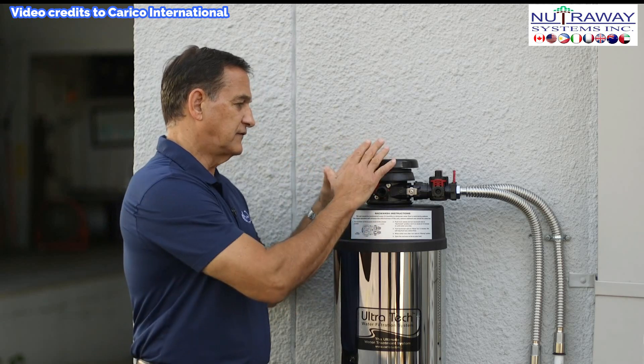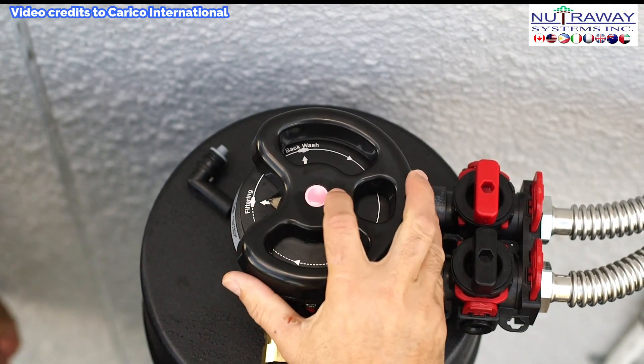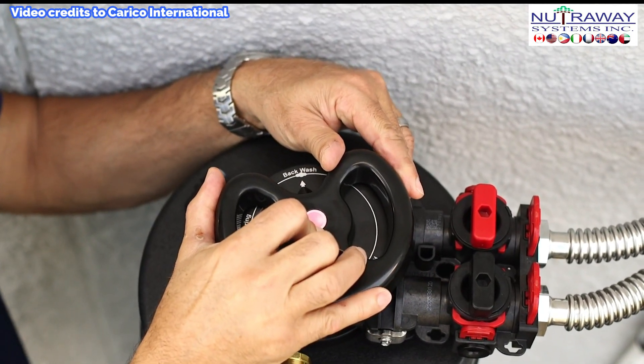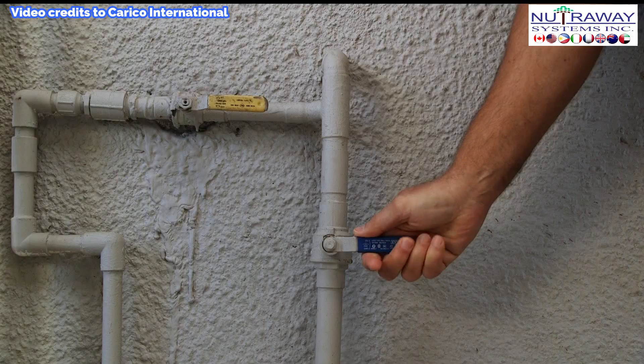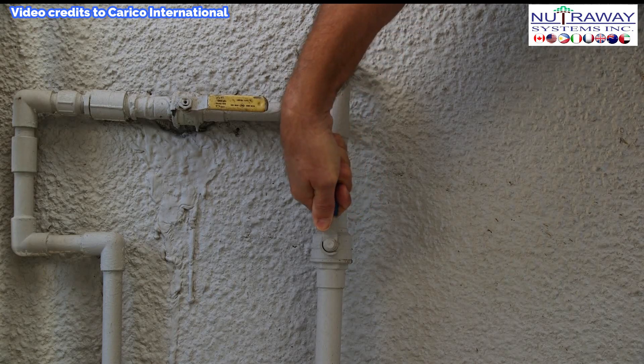The next step is to set the unit to backwash. In order to do that, you push the red button on the handle and turn it to the backwash setting. The next step is to turn the main water supply back on. Now that we've turned the water back on, I'm going to show you how to attach the hose before we begin the backwash process.